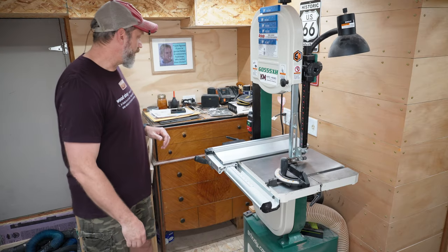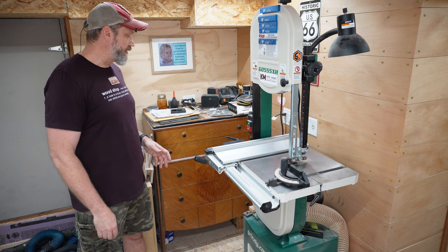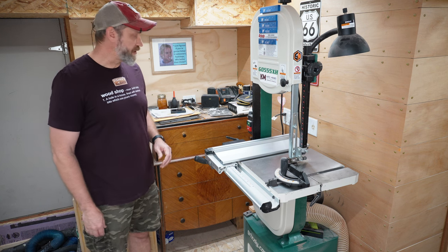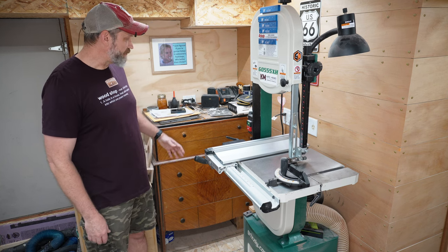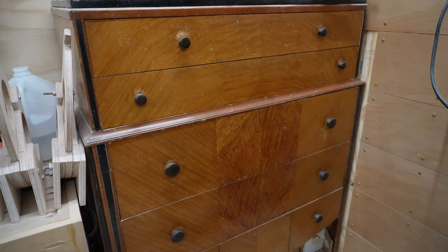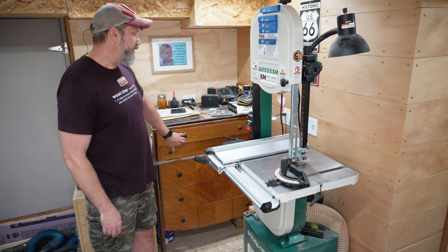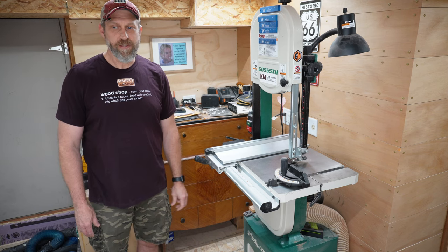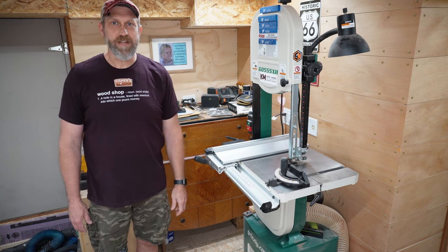This dresser behind me was my wife's — I think she got it from her grandfather or possibly great-grandfather. I really like having it in the shop because it gives me inspiration. It was beautifully done — dovetail drawers, a radiating grain pattern — it's just a nice piece of furniture that gives me inspiration and keeps all kinds of small parts.